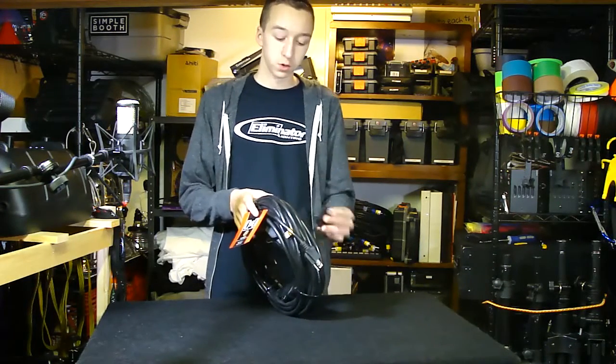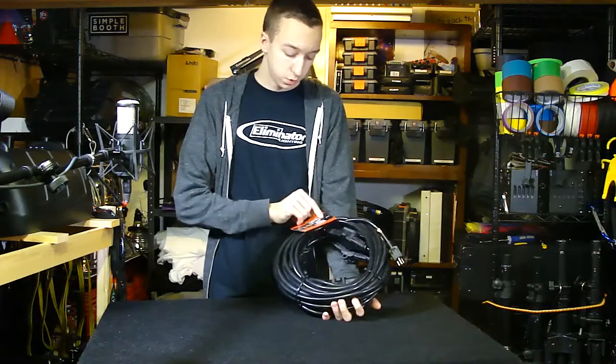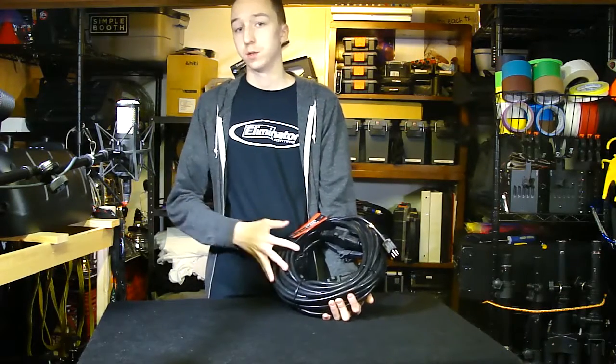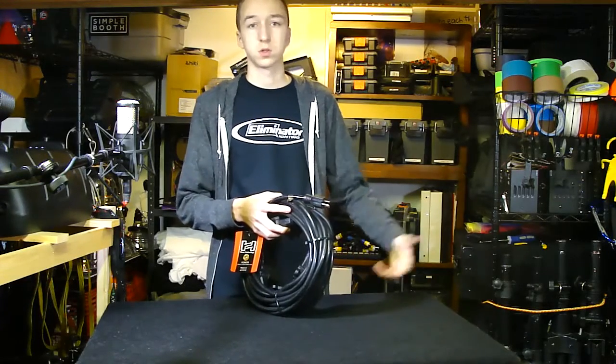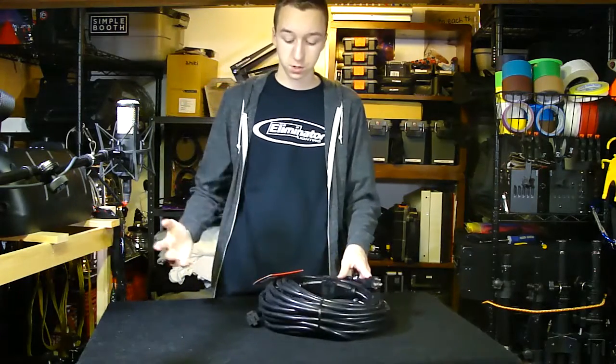We're going to go over all the details and specs of this thing. It also comes in a 230 and a 225 — the 225 is a 25-foot and the 230 is a 30-foot. This is the 50-foot, so it's the longest and gives the most room.